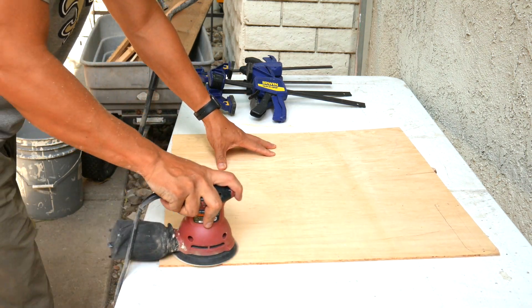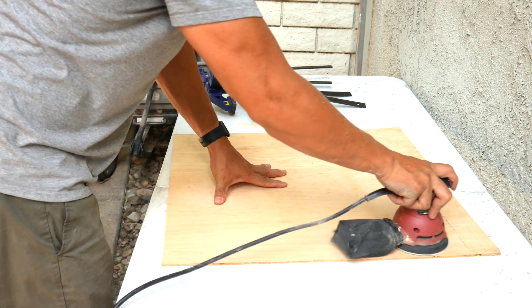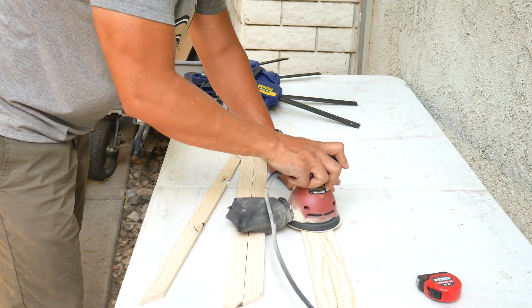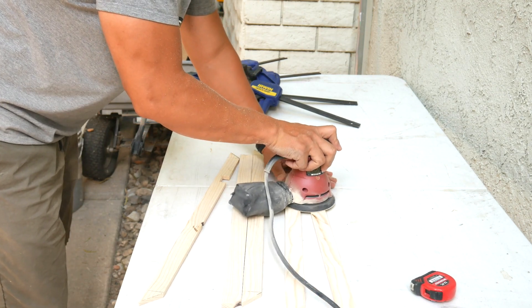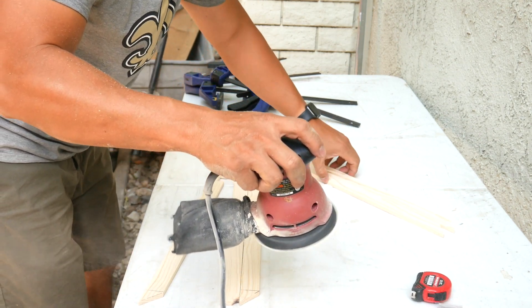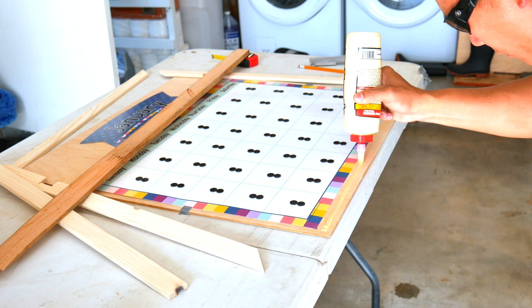It's assembly time now. I'm just going to sand the back of the plywood. This part was a bit painful because the vibration of the sander on the table was crazy.